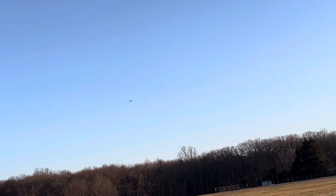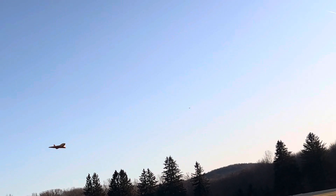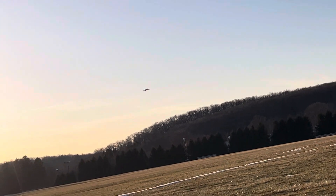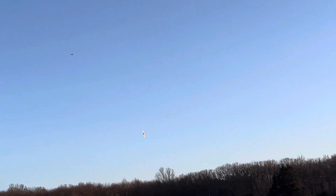Pretty fast, yeah. Oh, there it is. Uh oh, you're going through trees. It looks like you're going to land, but I did not.